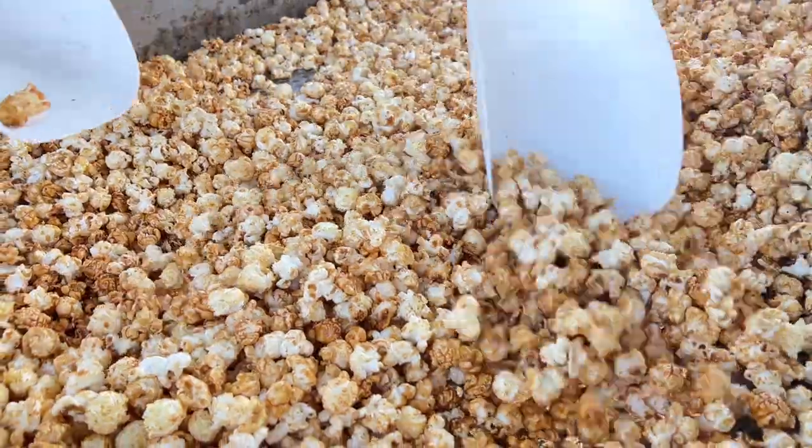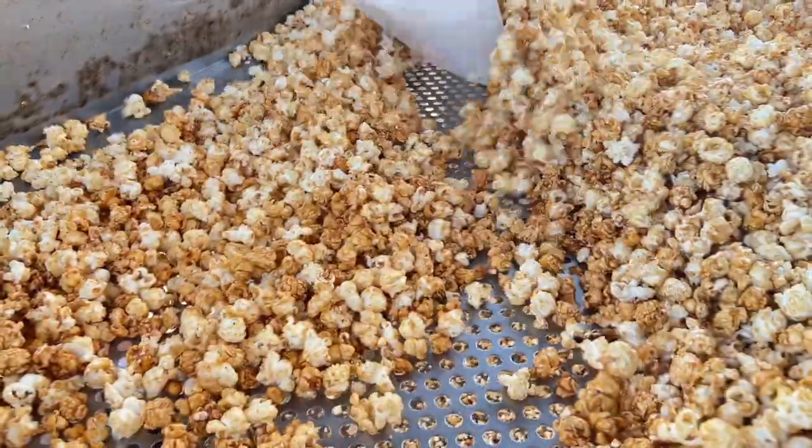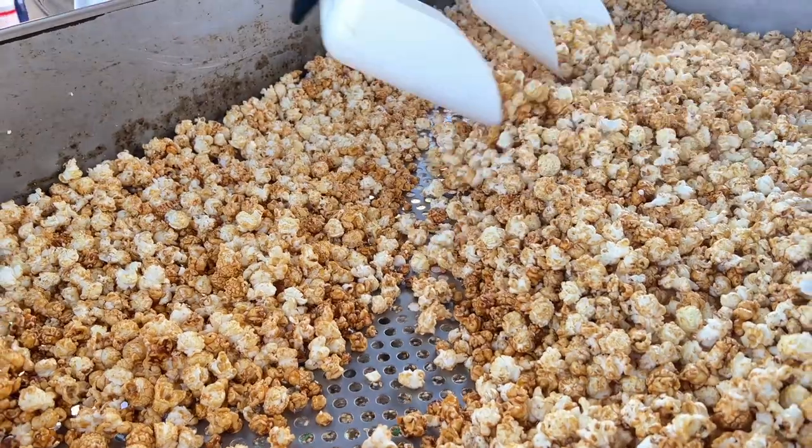This is Smitty's Kettle Corn. Thanks for watching everybody — have a good 2023 season. Follow me on Facebook. Let's go pop it everybody, and thanks for following me, Kettle Corn enthusiasts out there.